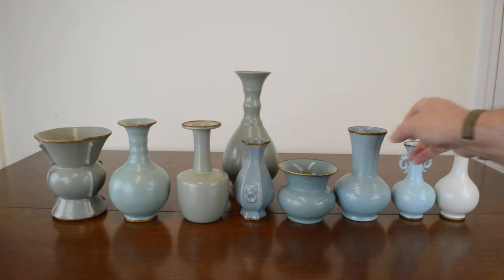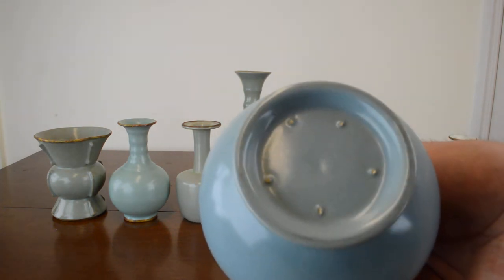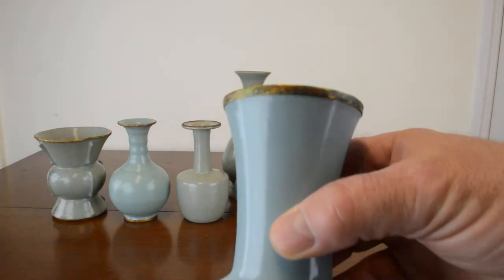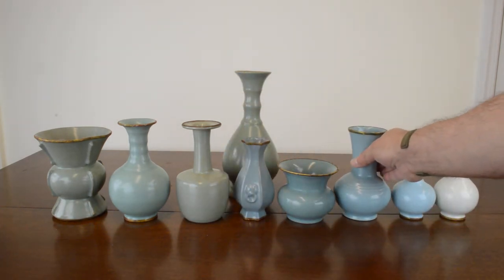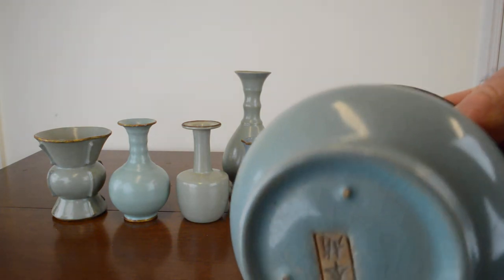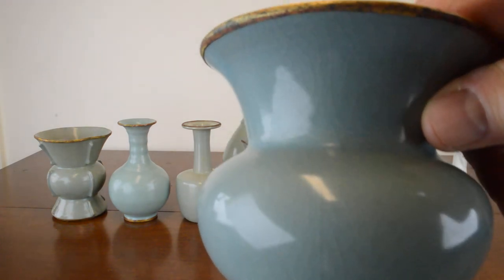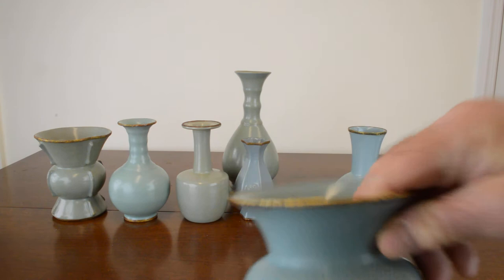The third piece is robin egg blue — you see the banding and the five spur marks. The fourth piece is dark robin egg blue — you see the five spur marks and the gold banding.